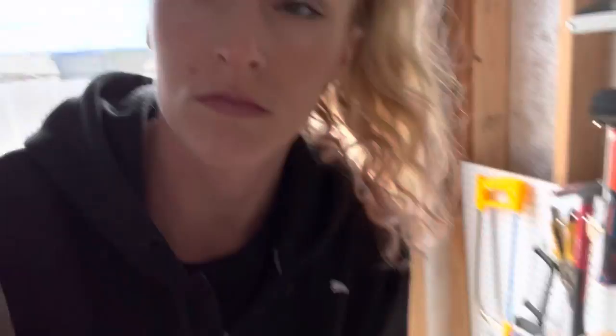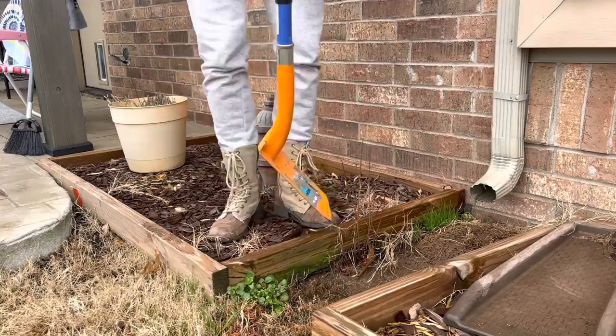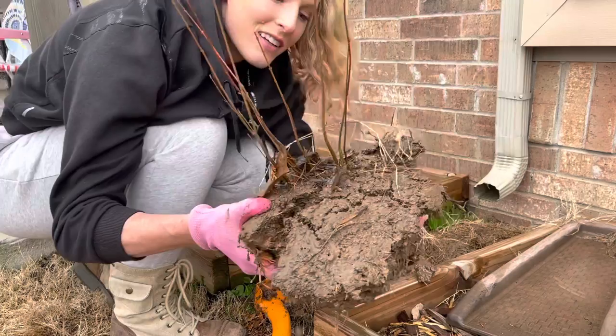I've been looking all over for my hand trowel and it's literally right there. Look how hard this ground is. Let me start with the big shovel — this shovel is awesome for excavating. I've got a bunch of baby trees ready to go.